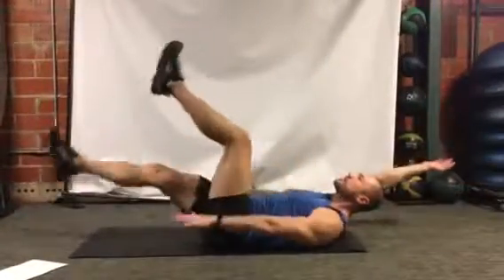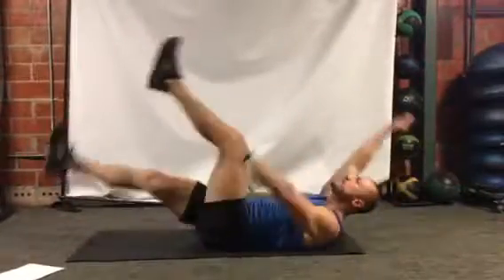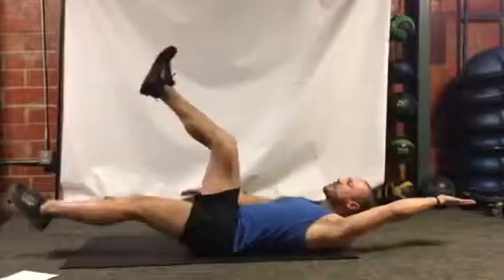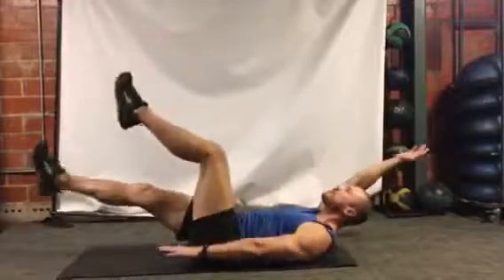Today we're gonna go 30 seconds on with a little 10-second rest in between each exercise. It's four exercises and we're going to repeat that four-exercise round three times for the core workout. Very good, five more seconds, keep it going.